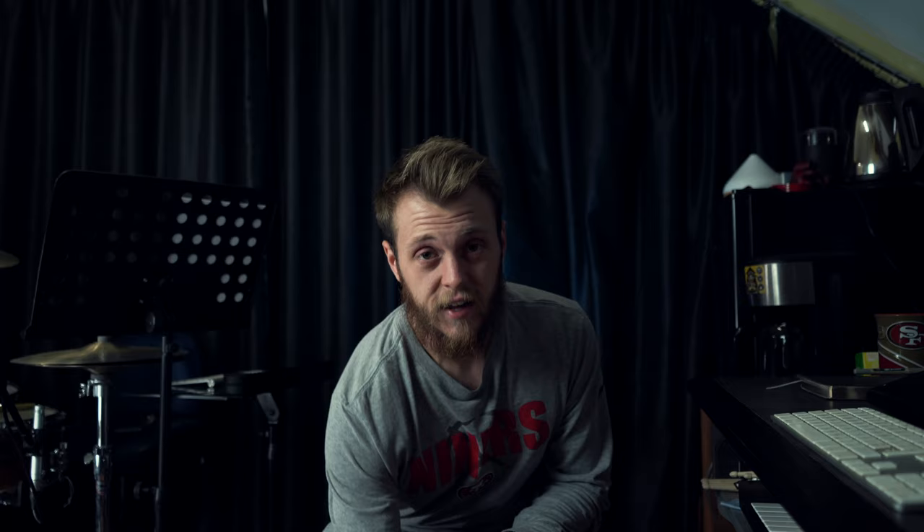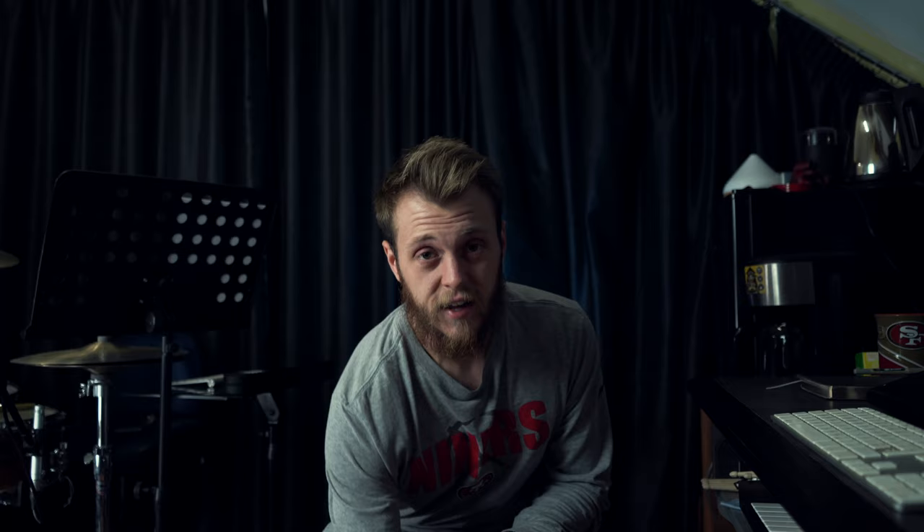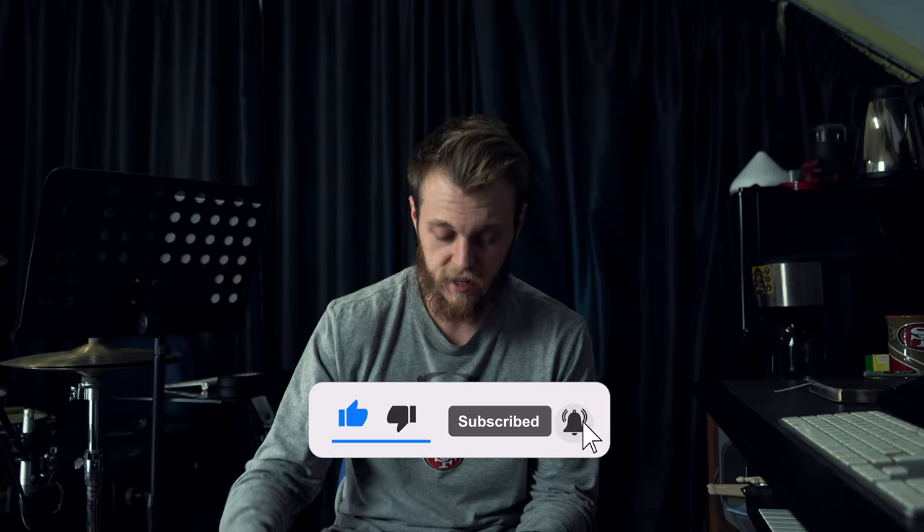The first thing to put in there is some spare running clothes. Things like new boxers, maybe some leggings or some base layers — they'll be really helpful. Also shorts, different pairs of shorts. You never know, you might tear some on the way.